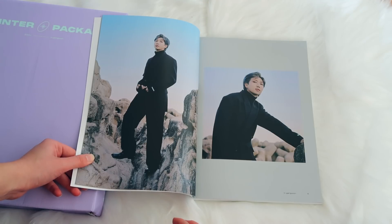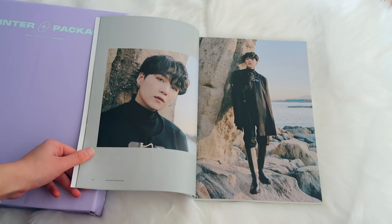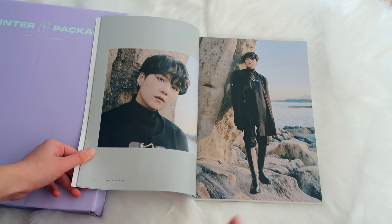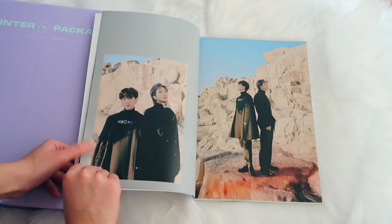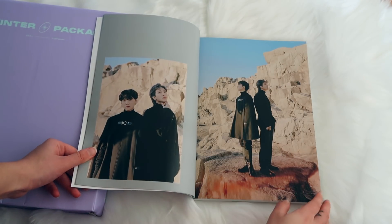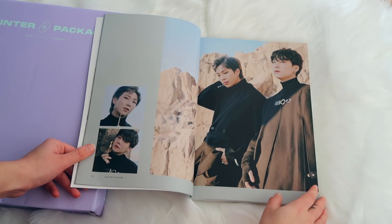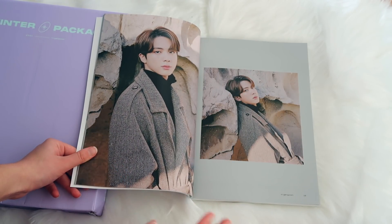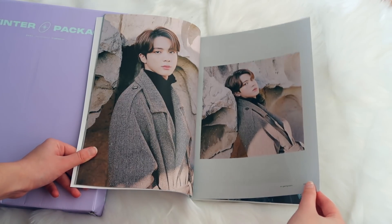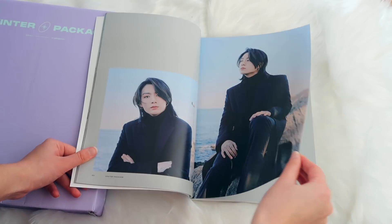Can we just talk about how good Namjoon looks in this? Insane. I feel like Yoongi with dark hair is just superior. I love this unit — Suga and RM. Do you call the members by their stage names or their regular names? I call them by their regular names most of the time, but sometimes it's fun to say RM, Jin. JK — I always say JK instead of Jungkook.